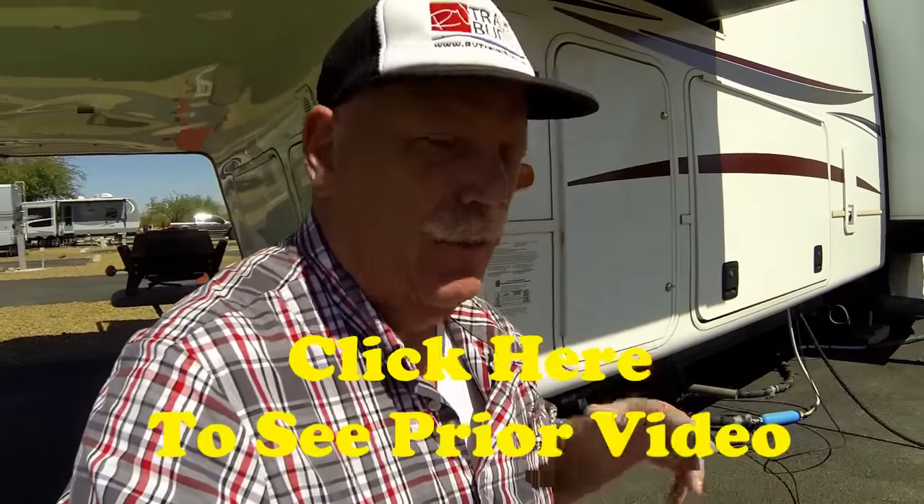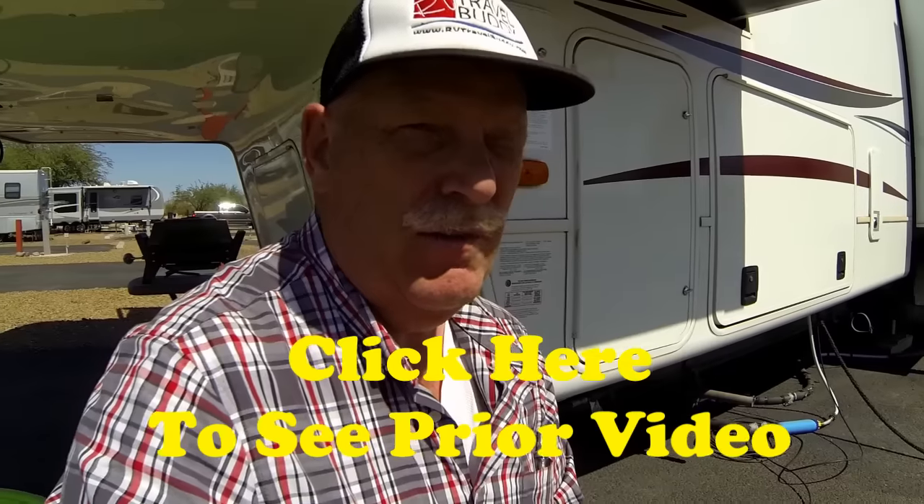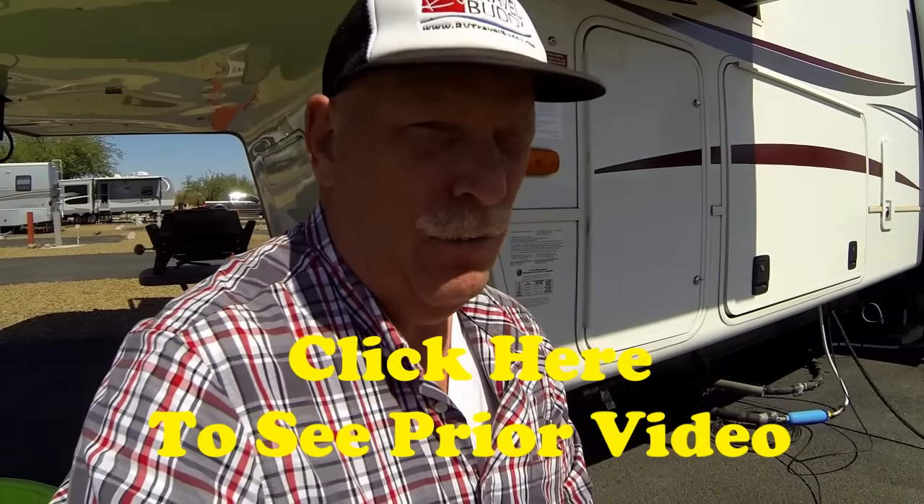Hi guys, this is Rob from RV Travel Quest. We've just put out a video about repairing our RV from a tire blowout, and I had a really good question about how we changed the flat tire on the side of the road.